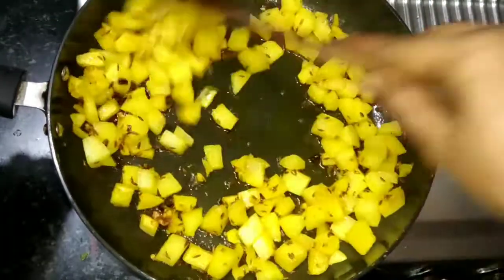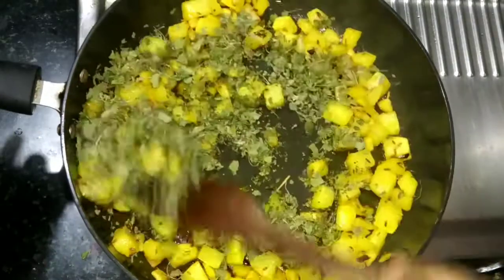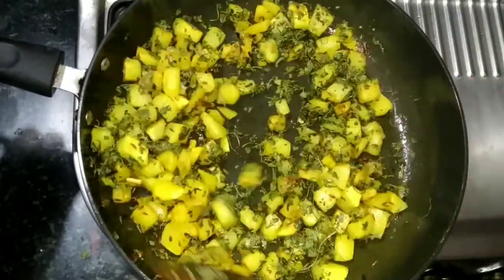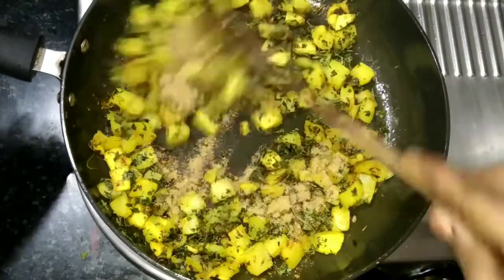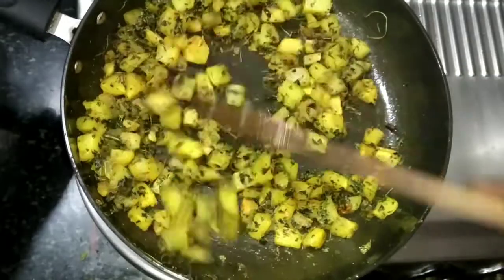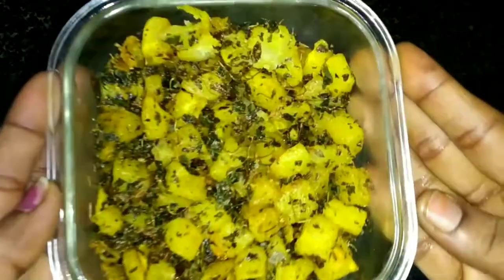It is a crispy taste. I am going to eat this recipe. It is a fresh taste. We can work with the dough and add a little baking soda, then put it in a baking pot. It's a good dish.